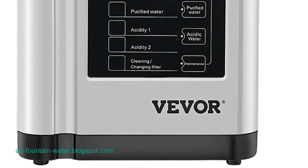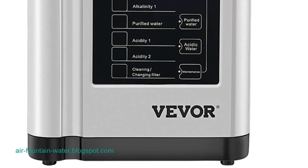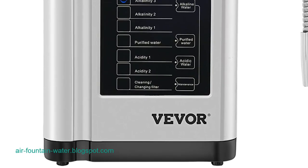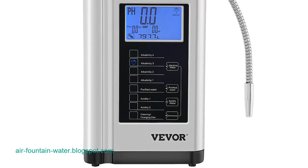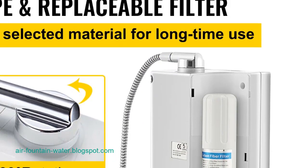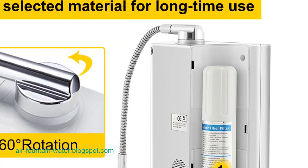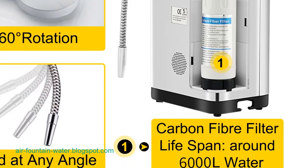Nutritious water options: This water ionizer machine is designed to produce alkaline water, offering health benefits for daily drinking. Beyond that, it proves invaluable for various purposes, including cooking, food disinfection, body cleaning, sterilization, and chemical elimination. The versatility of the machine makes it an all-encompassing solution for households seeking to improve their water quality on a budget.